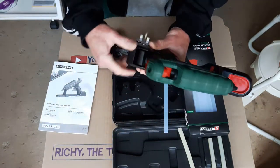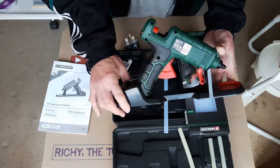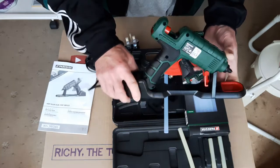That's the Parkside Hot Melt Glue Gun from Lidl's. I'm going to do a little demonstration of it — I've got a small project lined up as a little demo in the next video. See you on the next one, people.